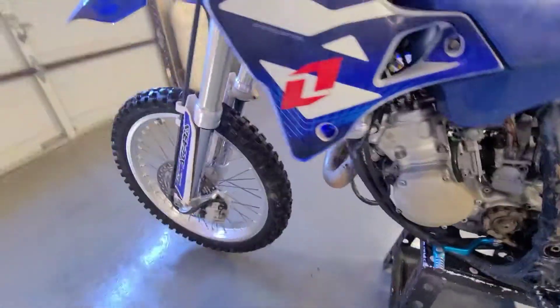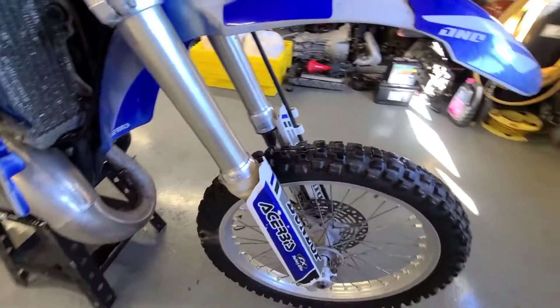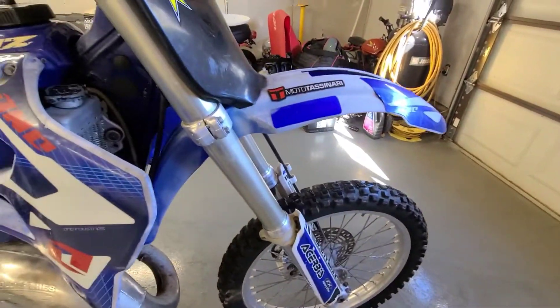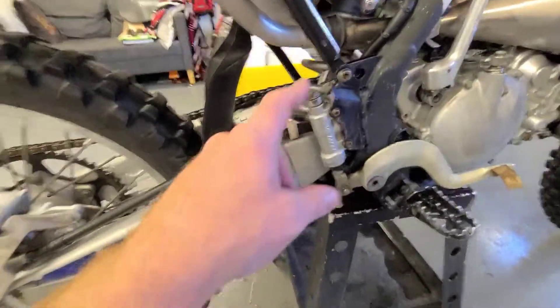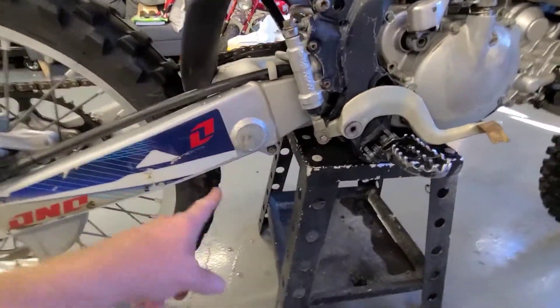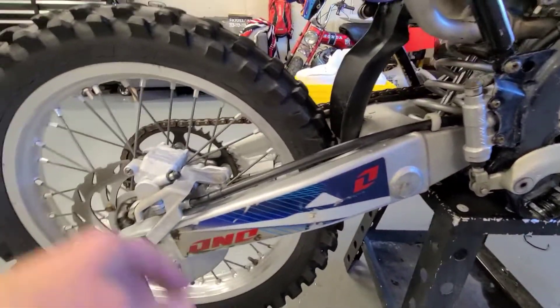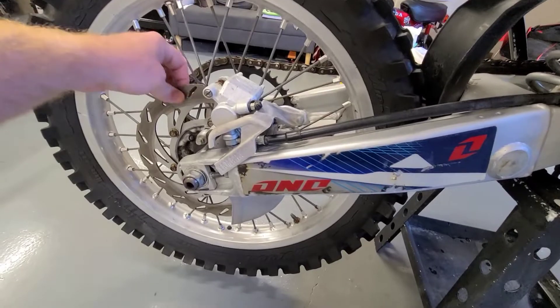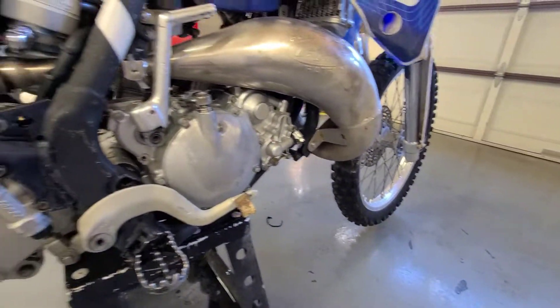The wheel bearing in the back doesn't seem too bad. The front bearing is not too bad either — I'll probably get by without doing bearings on the front. Stem felt okay. The swing arm bearings, or maybe the linkage bearings, have some play in them. The rear brakes look okay with a good bit of life left, but the fronts are probably going to have to be changed.